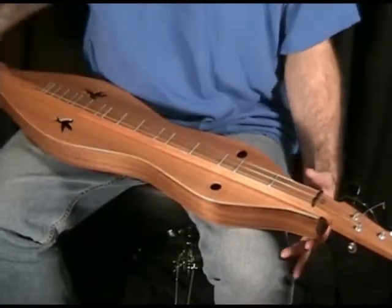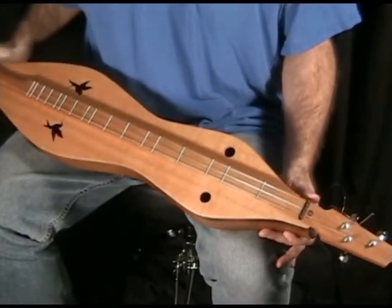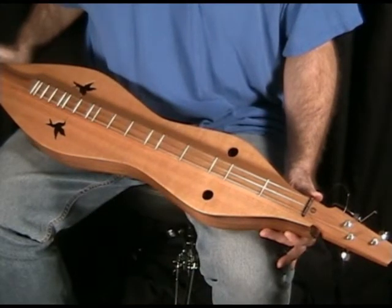I want to show you a neat dulcimer. This was built in 1999 by Jerry Rockwell of Guysville, Ohio.